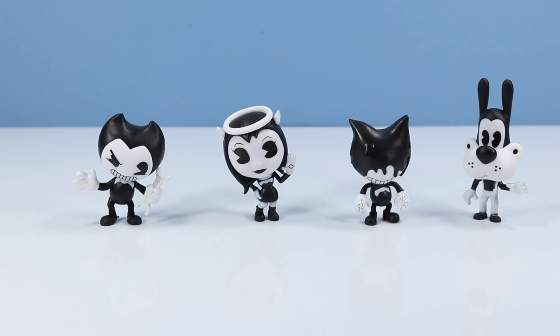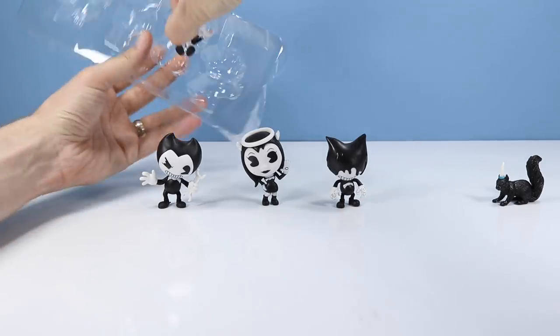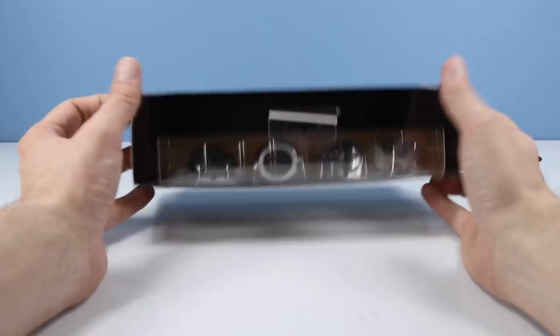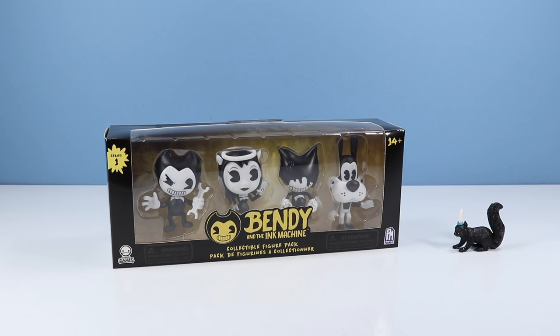And if you're careful in opening up your box, you can easily replace them into the package for display. And that might just be the first re-boxing I've ever done. Pretty neat, though. I like boxes like this.